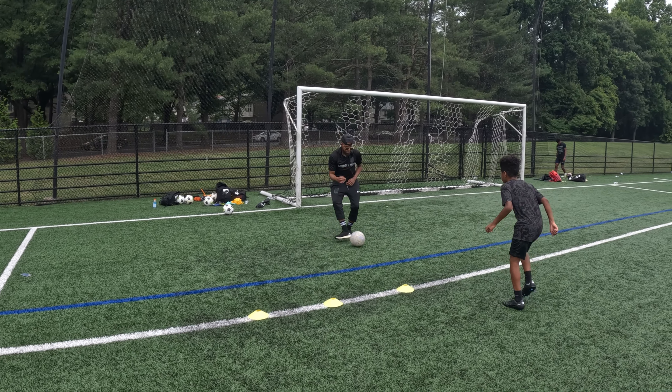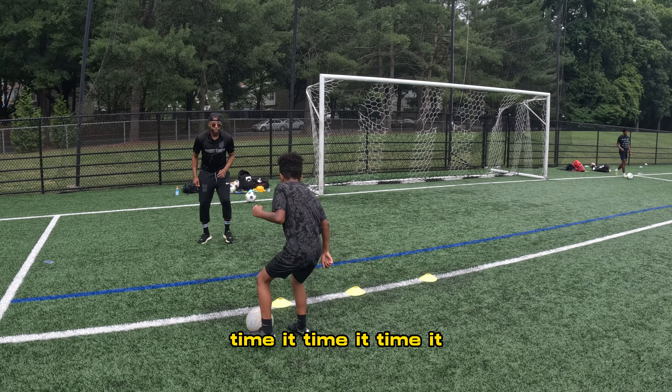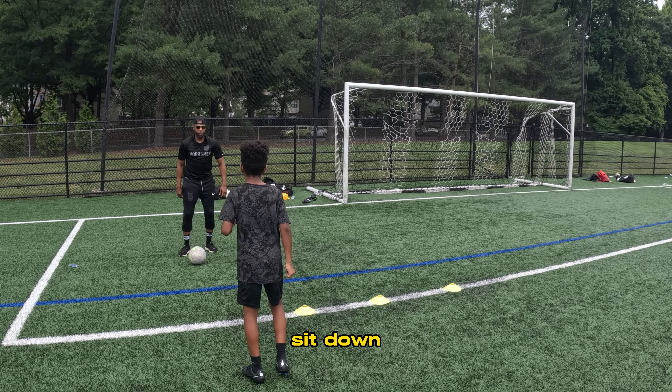You ready? And just like we were doing this drill here, time that step. All right. Time it. You got to time it. We're here. We got to time that step. All right. Time that first step. Time that step. Sit down with it.